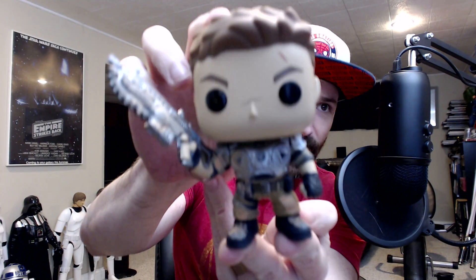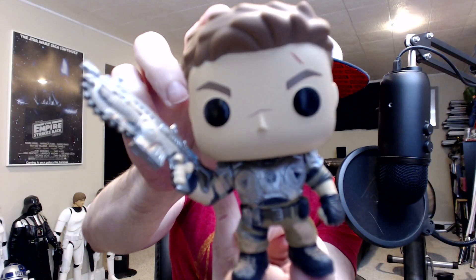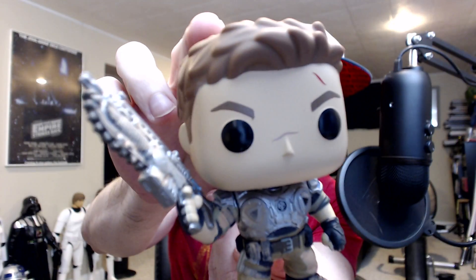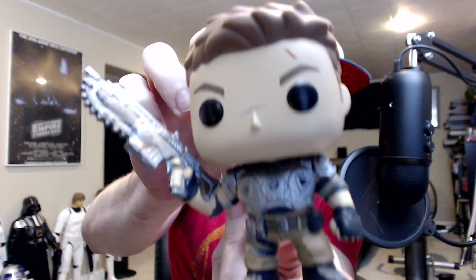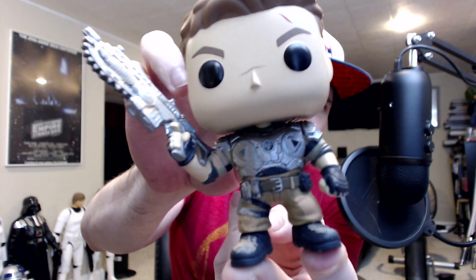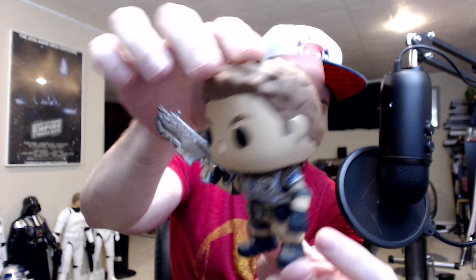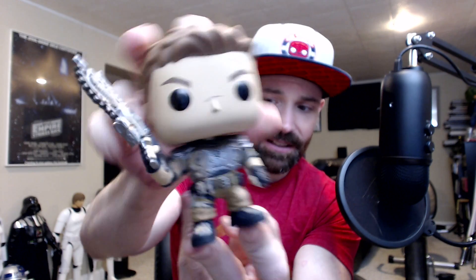Here's the other JD you can get. This is a Best Buy exclusive. Looks pretty much the same as the standard, except you may see some of the emulsion on him — that apparently glows in the dark. I haven't tried it out yet, but outside of that, same JD as the standard.